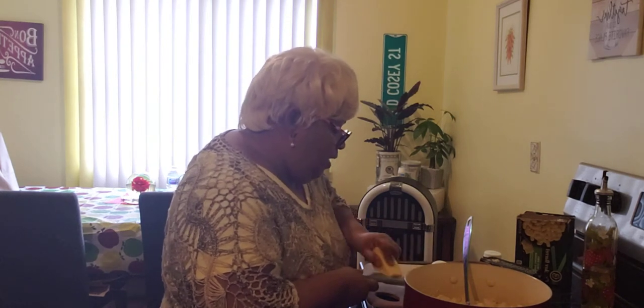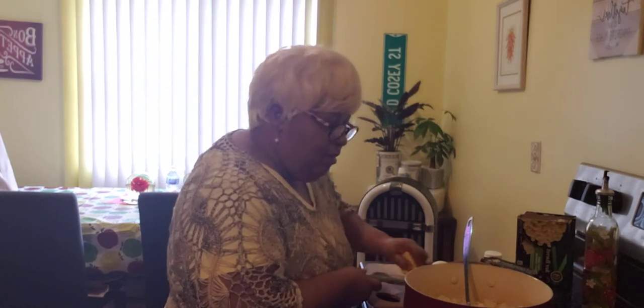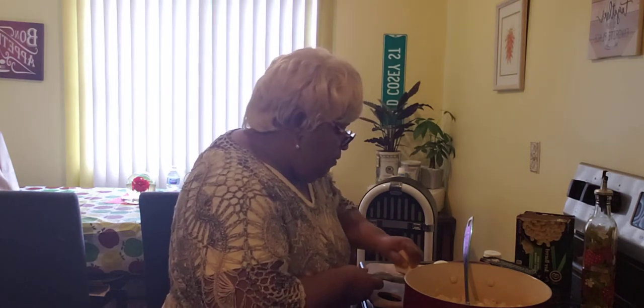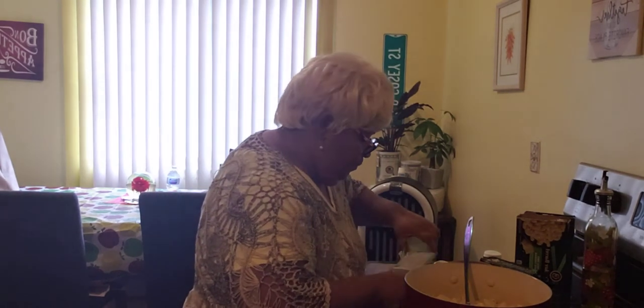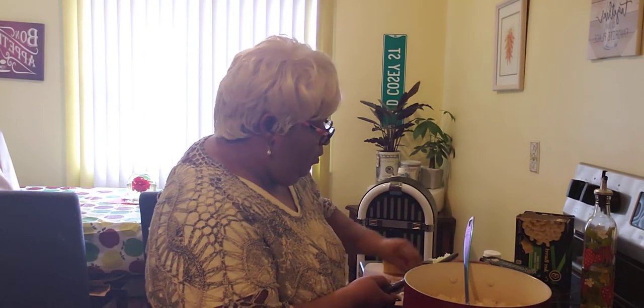I'm going to mix it up, and after I mix my macaroni and cheese, eggs, butter, milk, and olive oil all together, I am going to show you what I do with that.